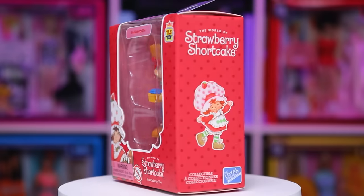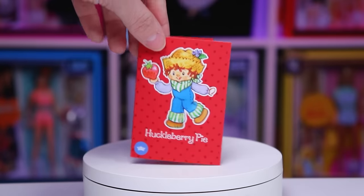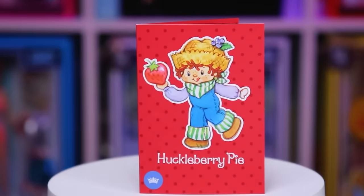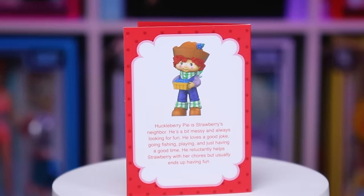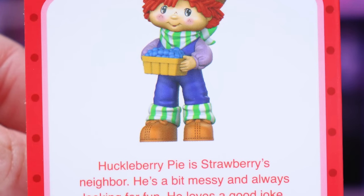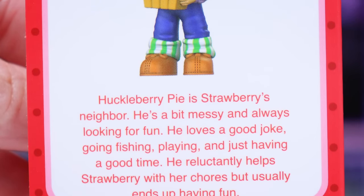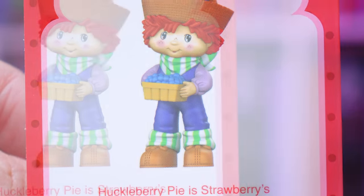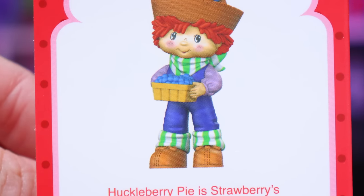Next up we have Huckleberry Pie. He looks absolutely adorable in his artwork — all of them have been looking fabulous. His card says: Huckleberry Pie is Strawberry's neighbor. He is a bit messy and always looking for fun. He loves a good joke, going fishing, playing, and just having a good time. He reluctantly helps Strawberry with her chores, but usually ends up having fun.